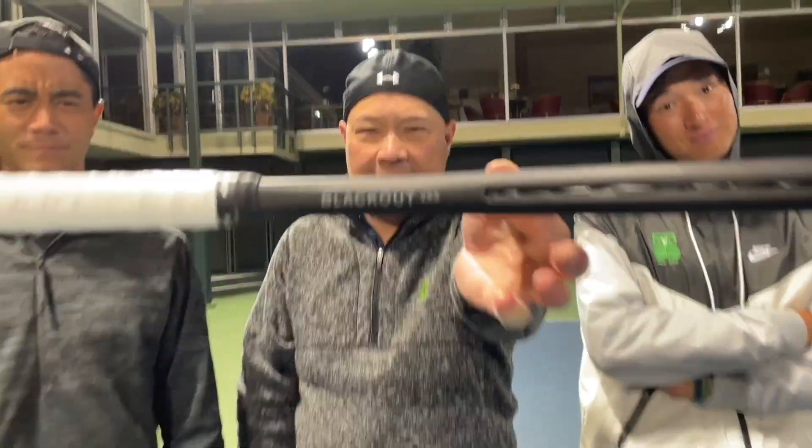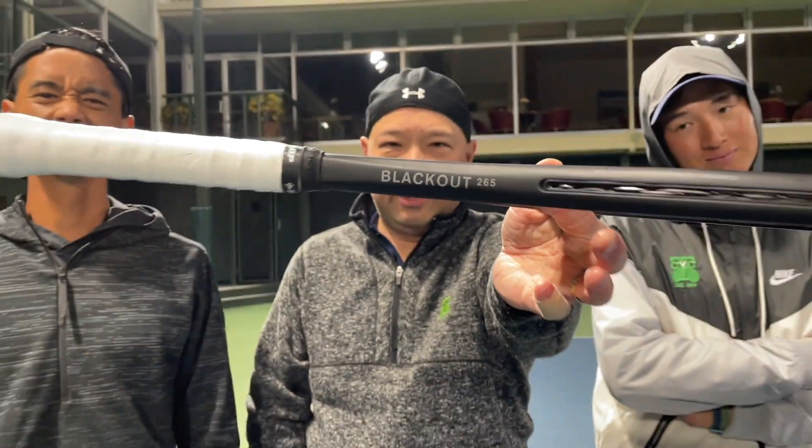All right guys, so on the court now with the new Salinko Blackout 265. Coach Gu is here with me today, and so is Coach Chris. Let's test them out.